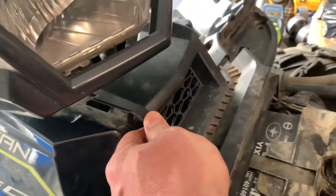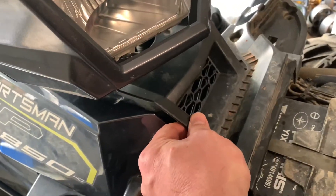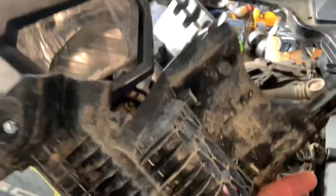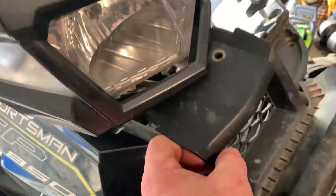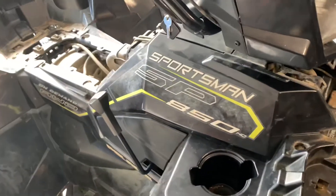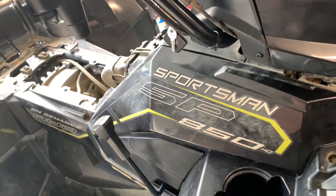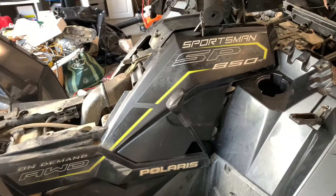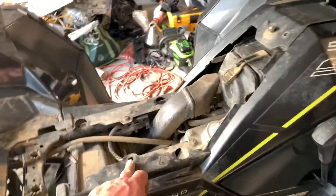Here was the thing that held me up and made me make this video: when this thing's in here, you really got to tug on it and you think, holy crap, I don't want to break it. Well, what it is is a couple of spring compression fittings in there, so if you just pull straight up it'll pop right out. That was the main thing that held me up.